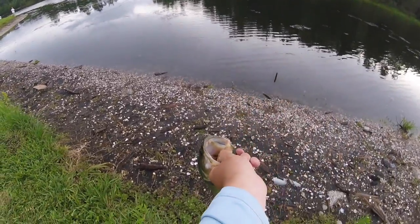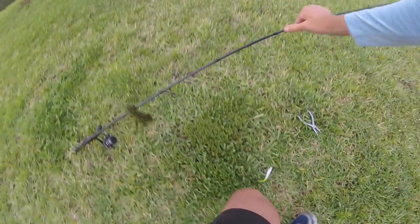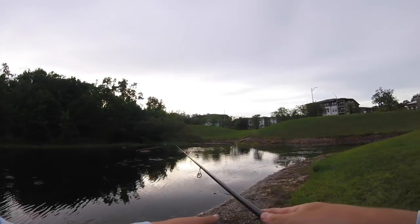There we go, on the fluke guys! All right, we got him off — he's bleeding a little bit, let me go ahead and throw him back. There we go — Lojo's Lure spinning combo is putting in the work right now.